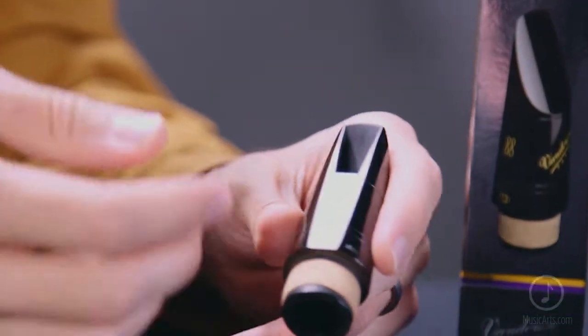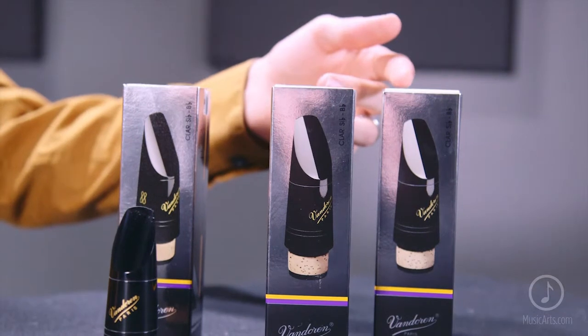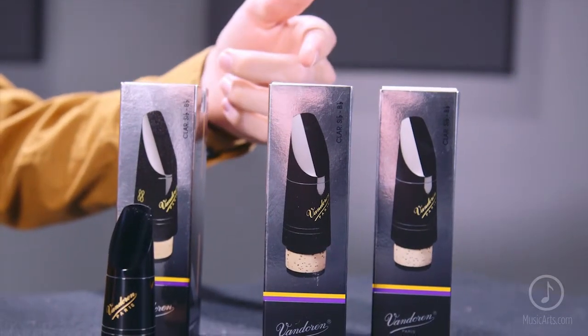With its medium tip opening and long facing, the M30 is known for its warm, round, and flexible sound. So whether you consider yourself a concert clarinetist, a jazz player, or even a doubler, the M30 is going to be a great choice. The M30 is available in three different models: Traditional beak, Profile 88, and 13 series.